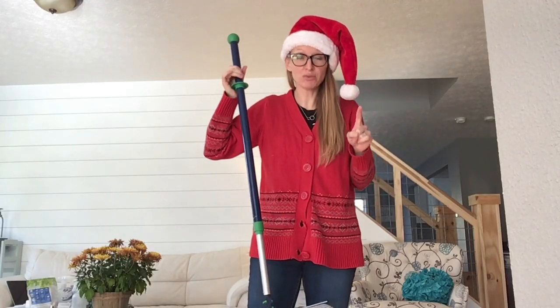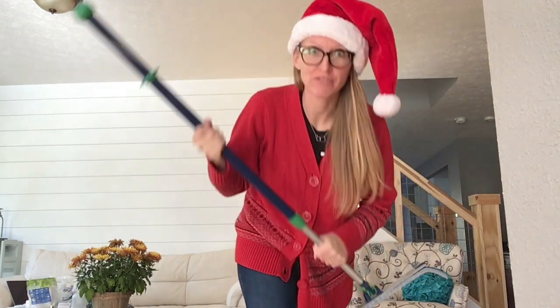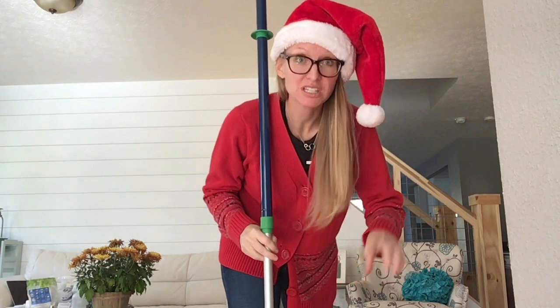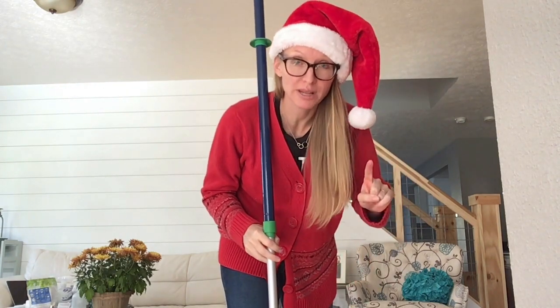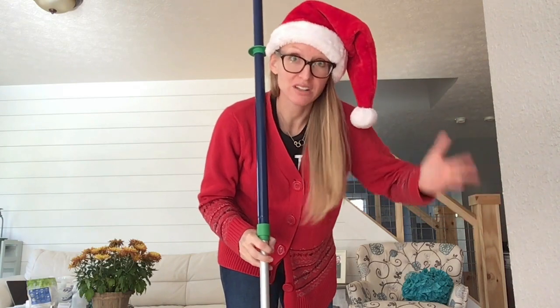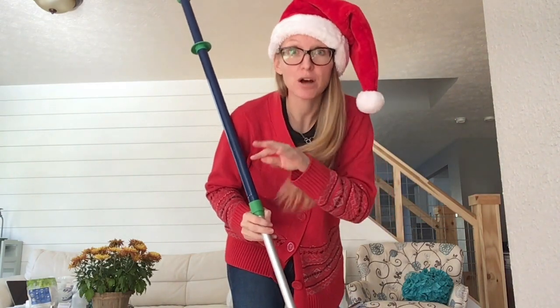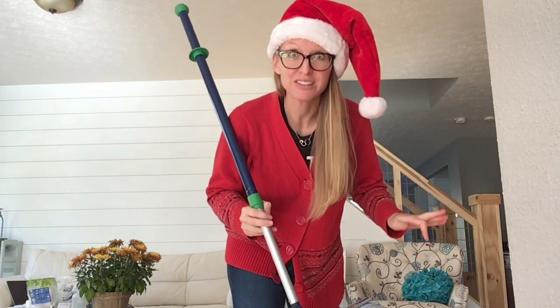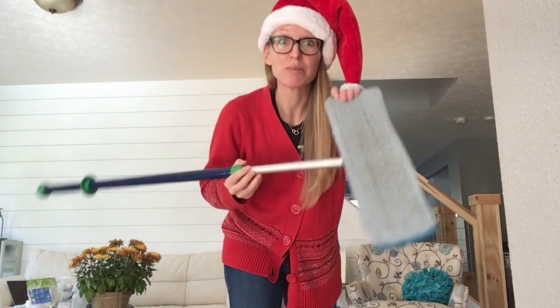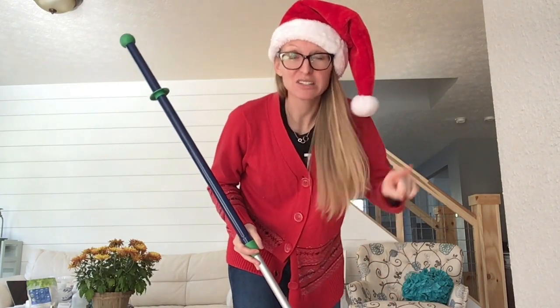If you or someone you know loves this mop but it hasn't been on their Christmas list, ask them if they want one for Christmas. If you have this on your list, think about hosting a Norwex party, especially in the New Year. Many people don't know that there's a way to clean without harsh chemicals, so invite them to your party and help them reduce chemical exposure in their home. You could earn a mop highly discounted or maybe even free — so host a party!